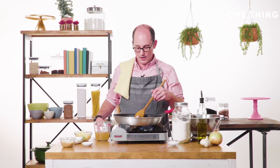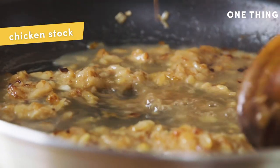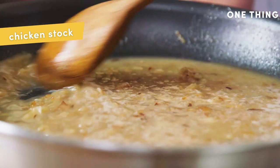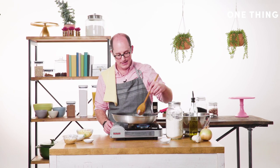Now I'm going to add the stock. You're going to cook this until it is thick — until you know in your mind that when you add the pasta, it's going to turn into a nice thick sauce. We're almost there. This is looking amazing.